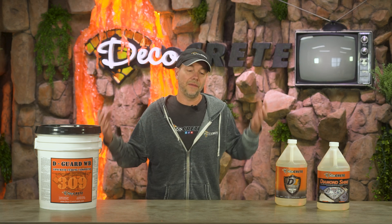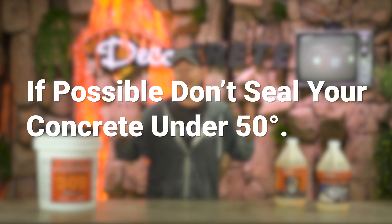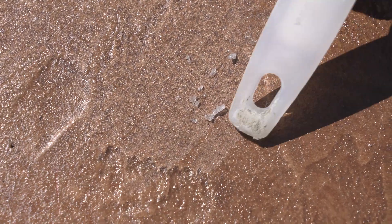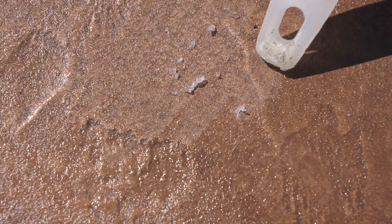The easy answer on all this is: if it's under 50°F, just don't do it. If you decide to, you are going to assume some risk. Just keep in mind there is a difference between something that's going to penetrate and become water-repellent versus putting a film on something — a film in cold conditions is going to be a really big visual defect.